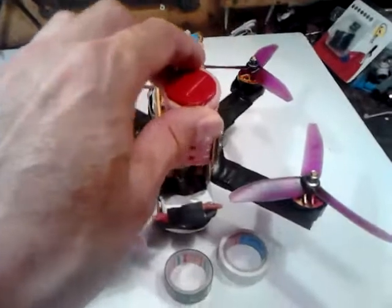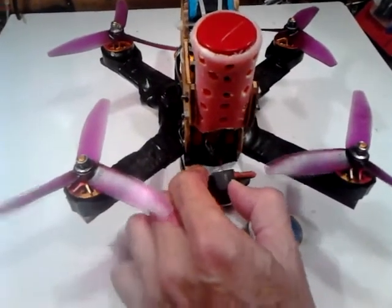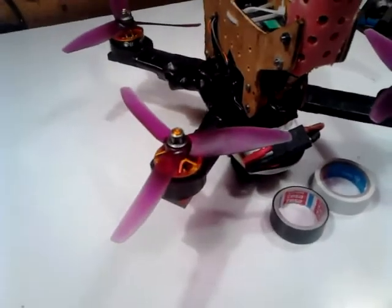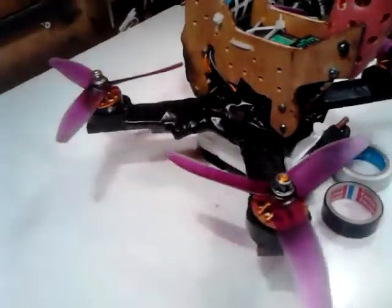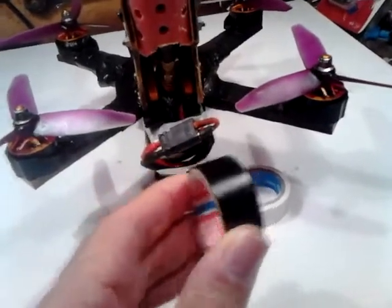But if you turn on the power, everything seems to look good. The diode is flashing. That is because of this tape — very useful thing.